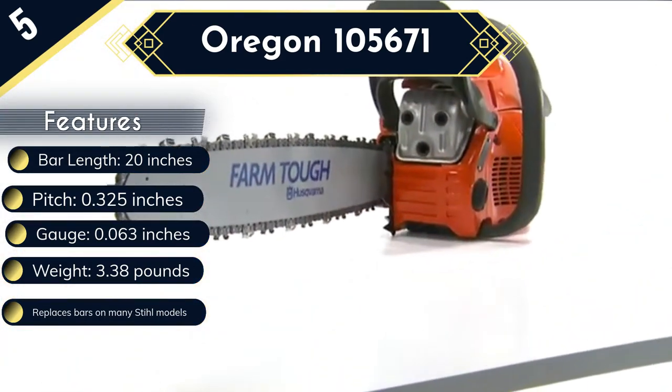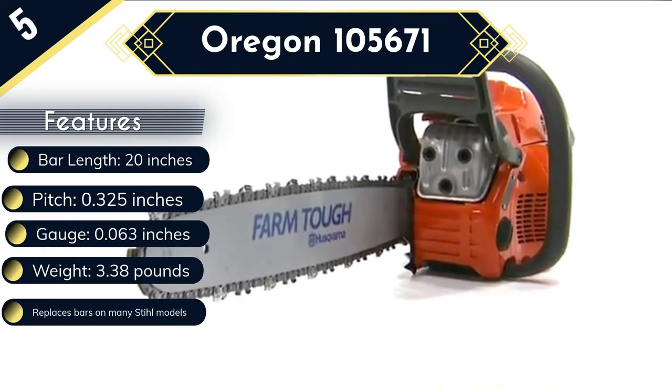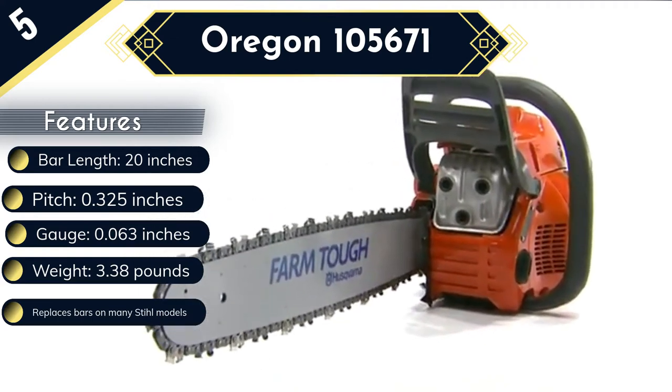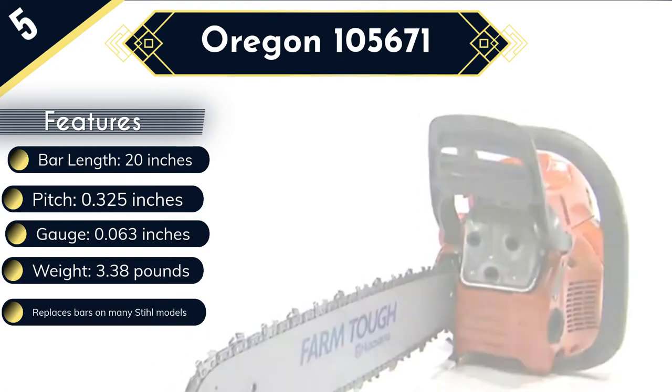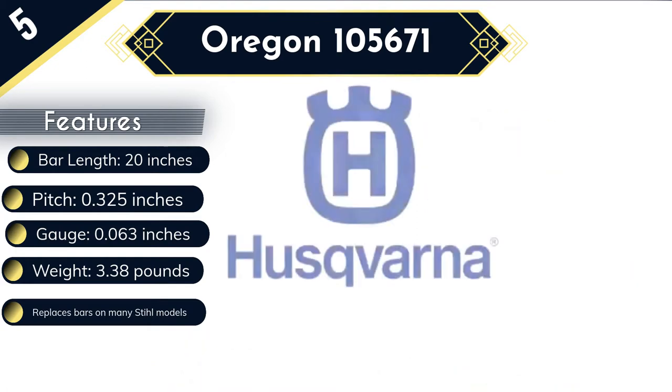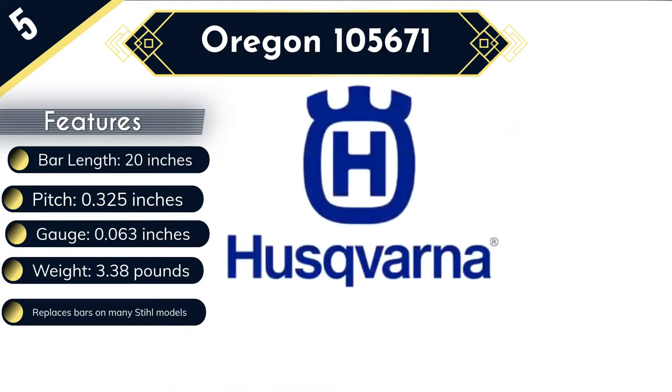It is also great for hardwood trees. A potential downside of the Oregon 105,671 chainsaw bar is its weight of 3.38 pounds, which is one of the highest we have recorded. The bar's weight will contribute to that of the entire chainsaw, which can feel heavy in the hand.